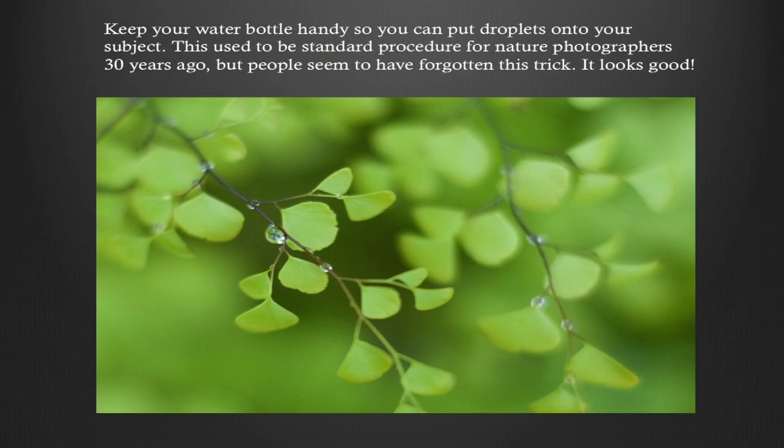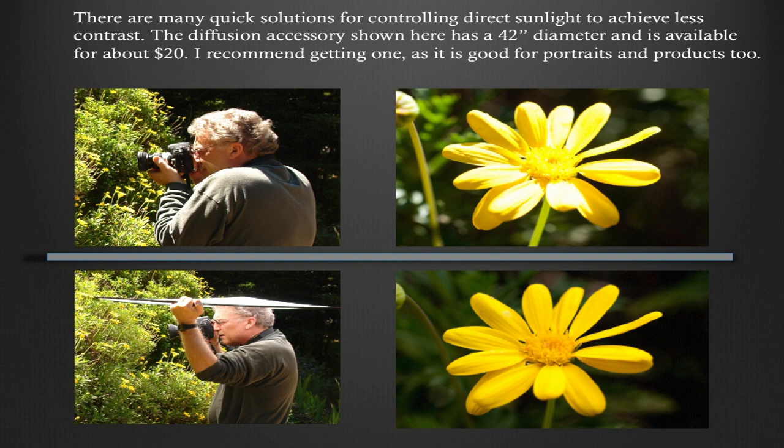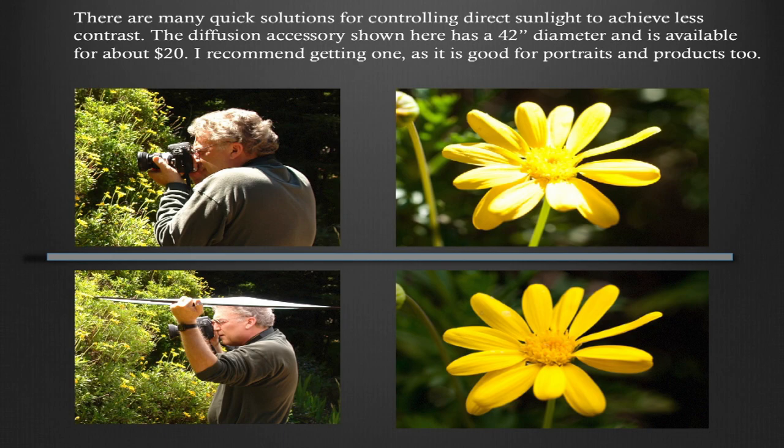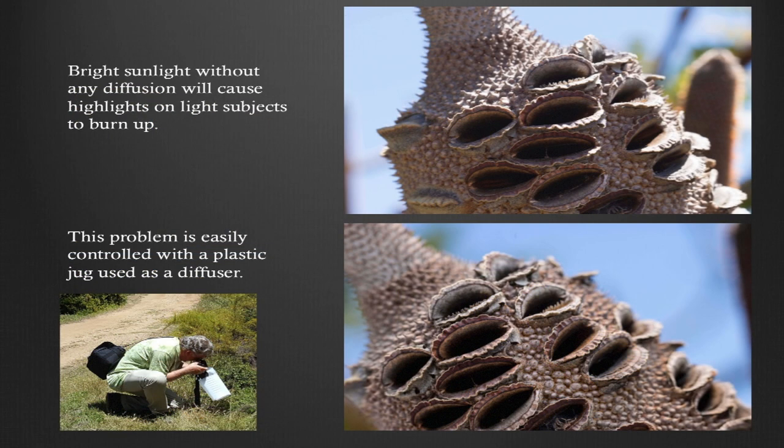Keep your water bottle handy so you can put droplets onto your subject — this used to be standard procedure for nature photographers about 30 years ago, but people seem to have forgotten this trick, and it really looks good. Here outdoors in pretty bright, harsh sunlight on a little daisy blossom, I recommend using a diffuser. You can get a 42-inch diffuser-reflector combination for about $20, and I just balance that on my head — it's a much improved image. Softening the light can be quite beneficial for macro, because bright sunlight without diffusion will cause highlights on light-colored subjects and burn them up.